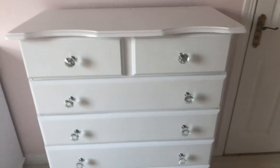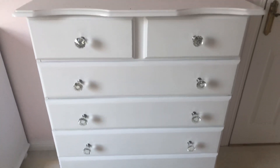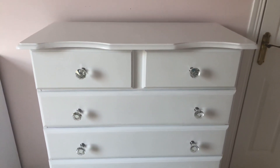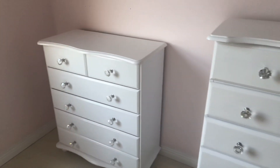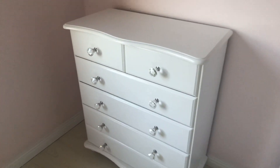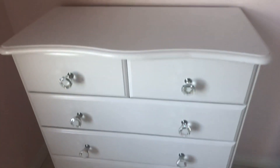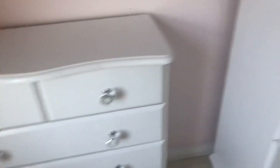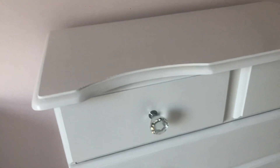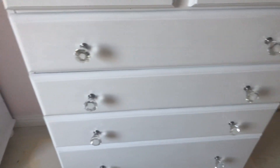There's the finished job. As you can see there's all the wee handles on. That's the bigger piece of furniture there. And over to the small piece. We look at the side there and the top. So that's that finished.